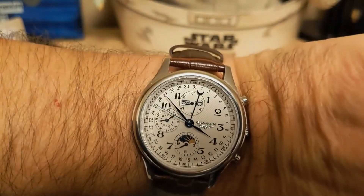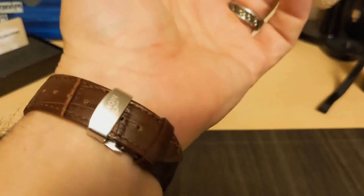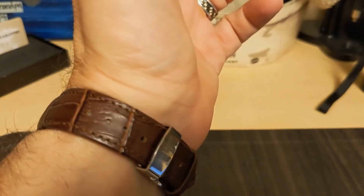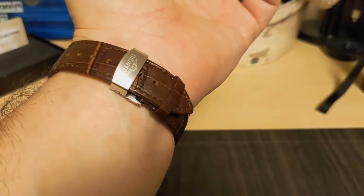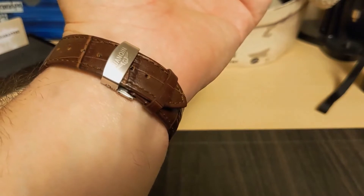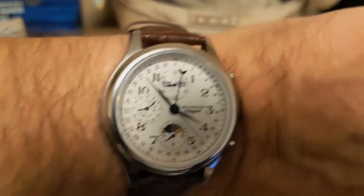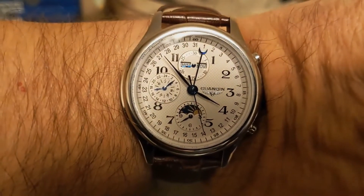Here's the watch on my seven-and-a-half-inch wrist. It seems to wear nicely — I like it. I'm on the third notch, so you can wear it quite a bit smaller, but if you're much bigger you might have to get a different strap. I think it looks nice. And there is no lume on this watch, so we will not be taking a trip to the lume room.